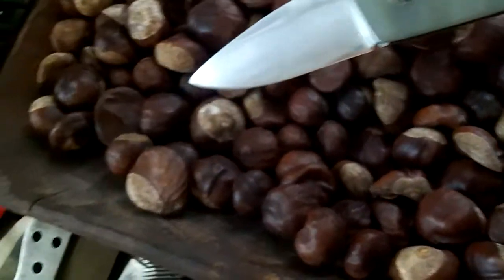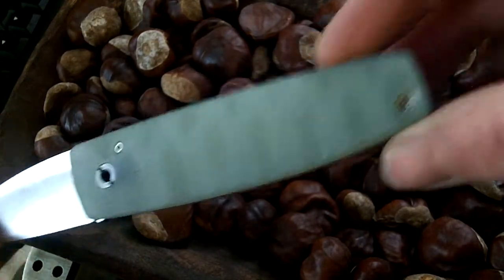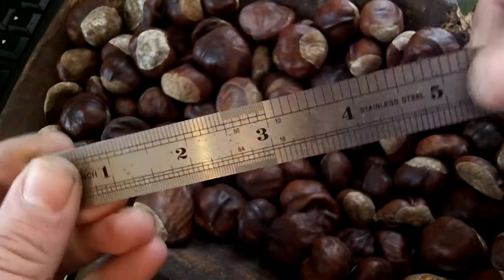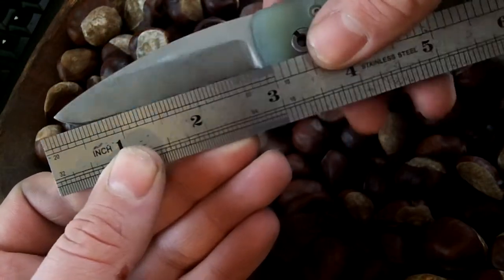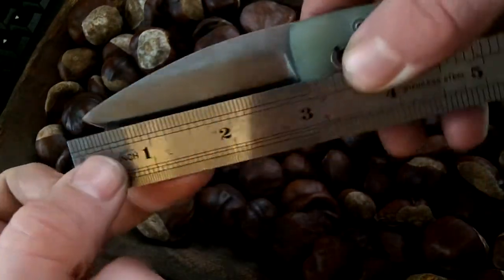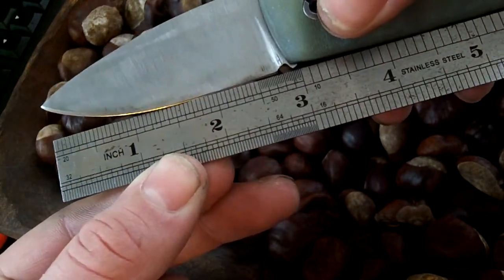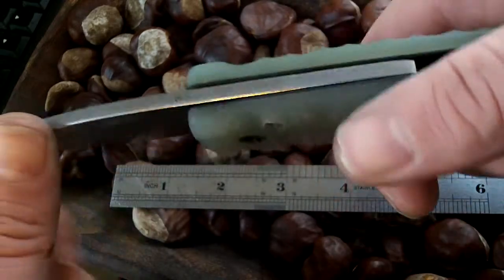Friction folder — the third one I've made. Nice and simple design, two specifications. There is no doubt at all that this is UK legal carry. Full blade length from the edge of the handle is sub-three inch; cutting edge is around two and three quarters. Obviously non-locking, being a friction folder.